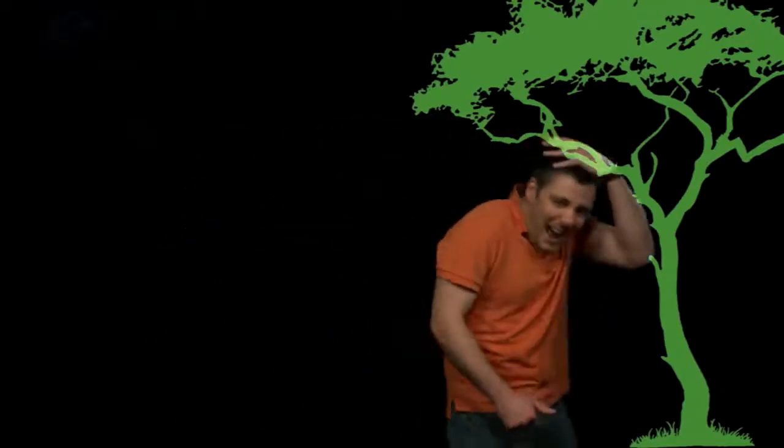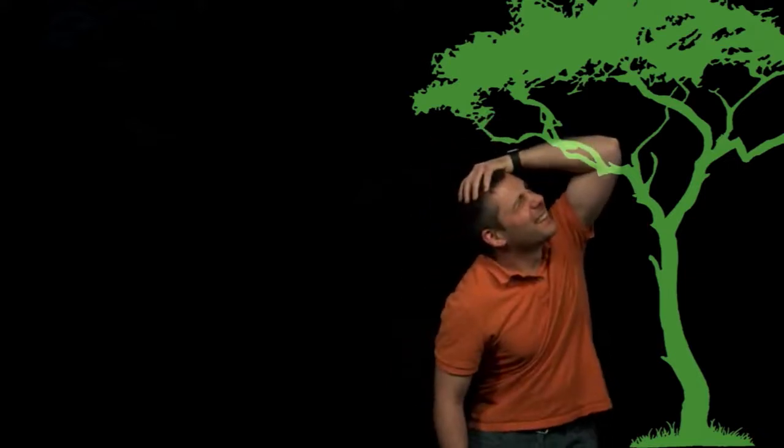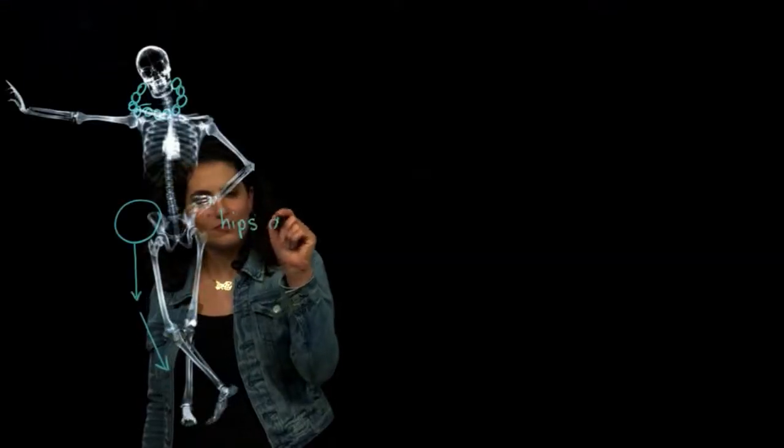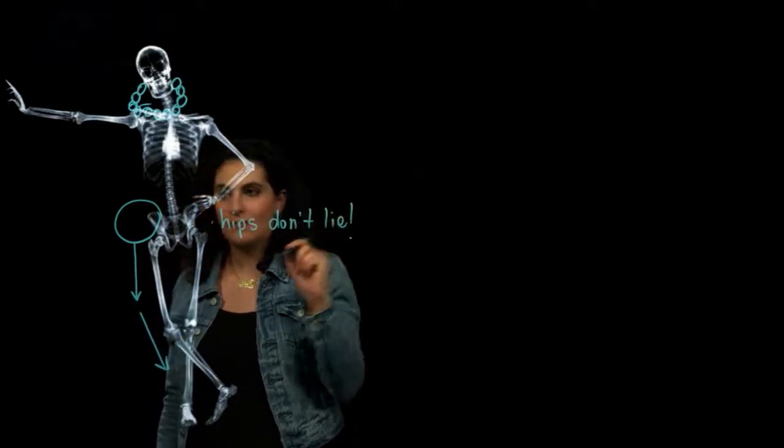The lightboard has a number of fun tools — don't be afraid to play around with them. The results can be fruitful. You can use these tools to communicate very important information to your students. Play around with them. Experiment.